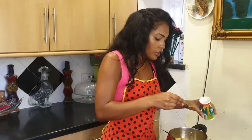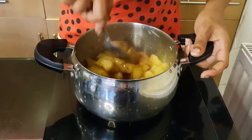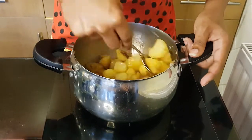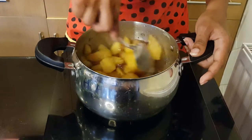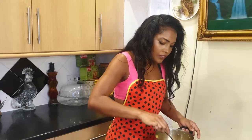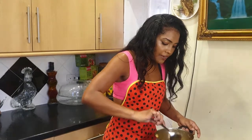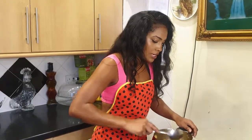Nutmeg has a very strong flavor, so if you're not a fan you can leave it out, but I think it tastes really nice with this — it's not overpowering but you can definitely taste it. I'm going to leave this to simmer for about five minutes. If it gets very watery like mine, what you can do is add in a little bit of cornstarch, which is what I'm going to do now, and that's just going to make it thicken up nicely for the apple crumble base.